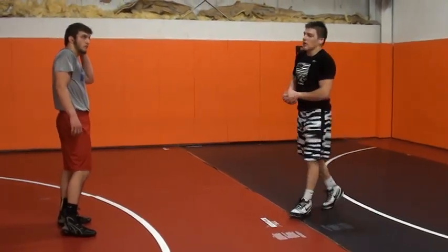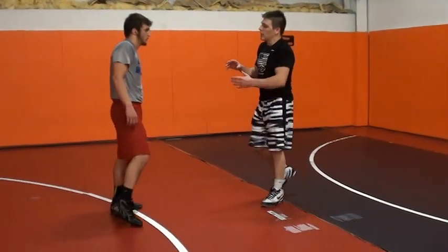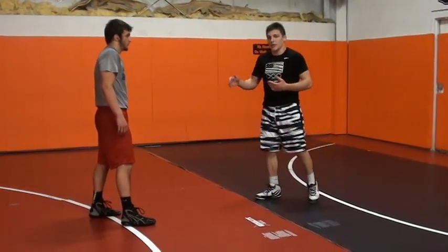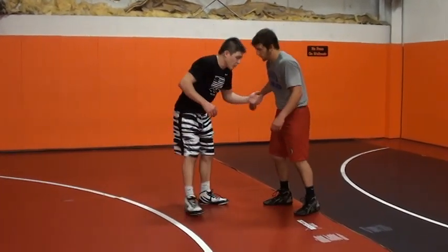Next move is duck-unders. Duck-unders works great when the guy is pushing into you. Like all my moves, I want the guy pushing into me — feel his pressure and react to it. I feel strong; it's a strong position for me.